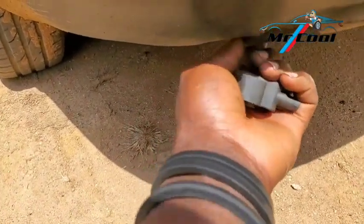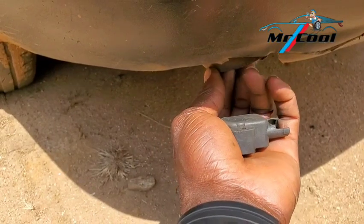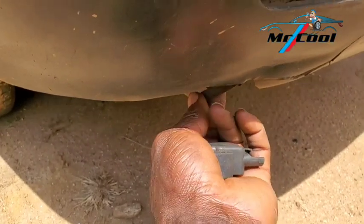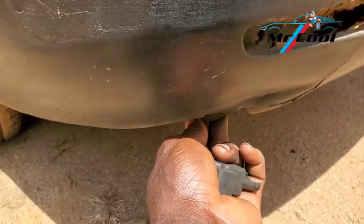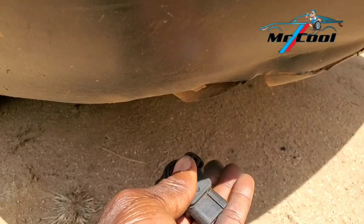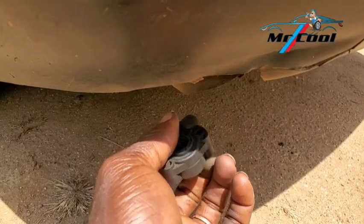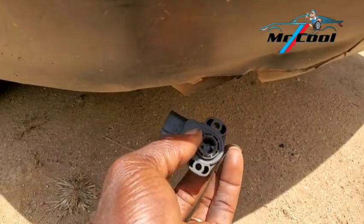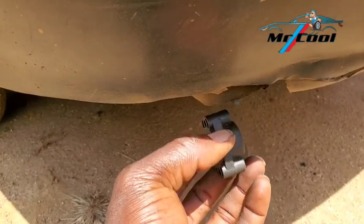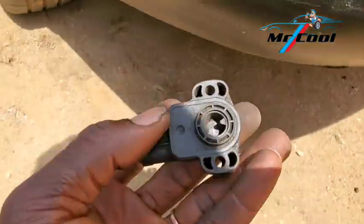The eighth symptom of a bad throttle position sensor is black exhaust — black smoke coming out of your tailpipe. There are other components that can mimic this problem, such as a bad throttle body, bad fuel pump, or bad MAF sensor. But a bad throttle position sensor can also cause this when it stimulates the ECM to request more fuel than necessary, and the unburnt fuel finds its way to the exhaust.